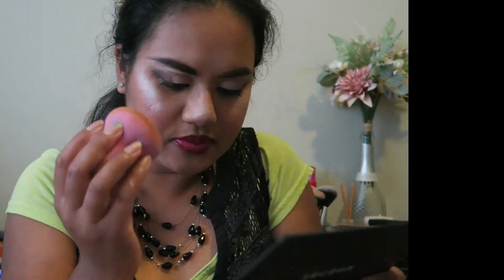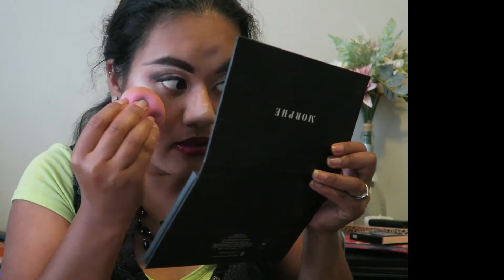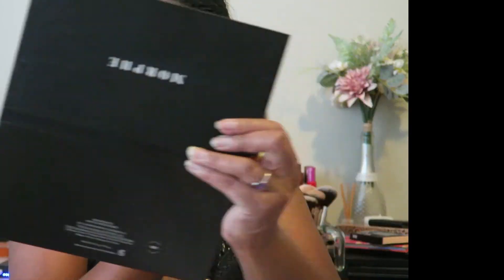Check out that shine — it's so beautiful! Now I'm going to use my beauty blender and set it down on my face. Whoops, this palette has some stuff going on — some paper falling.